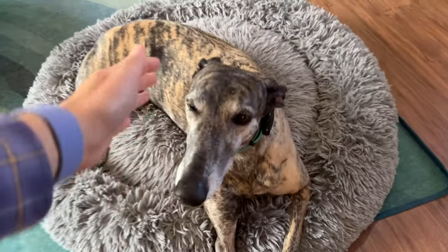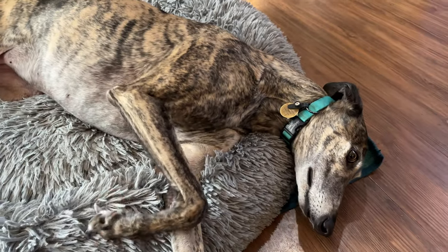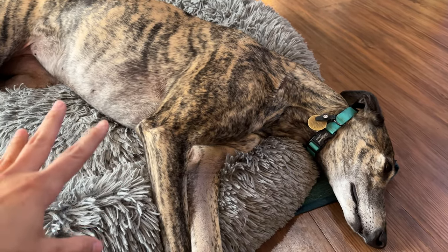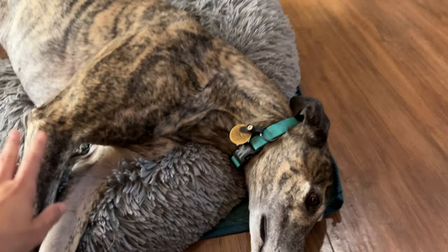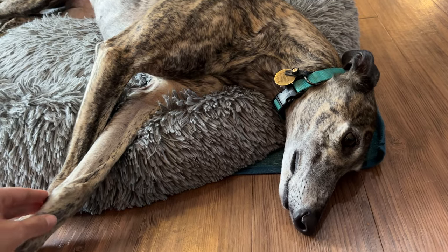Now, if the tick was larger, or if I didn't know when it had attached to her, I would actually save the tick and put it in a plastic bag in case it needed to be analyzed later — to see if it had any kind of disease, especially if my dog was showing signs of being sick. But I know this tick was from just a couple hours ago, so I'm going ahead and killing it.